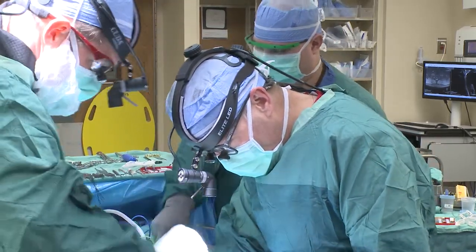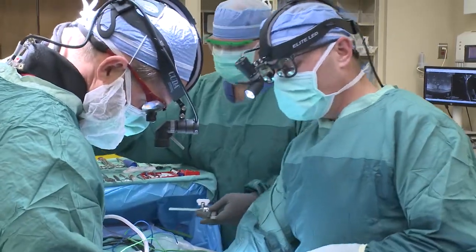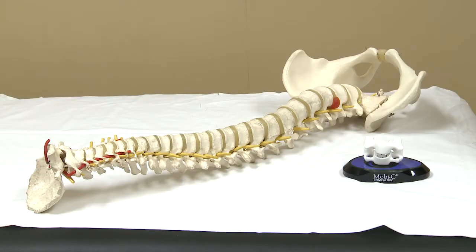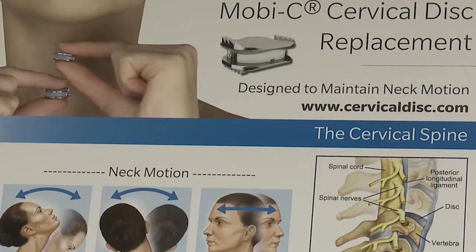Dr. Allstead says the Moby-C device is not the right cure for everybody's disc pain, but it was perfect for Keller. This device is excellent for young, active patients. He would typically implant it and then at the one-month follow-up allow patients to do whatever activities they felt they wanted to do without any restrictions — whereas with a fusion, he would restrict them for about three months to allow that to heal.